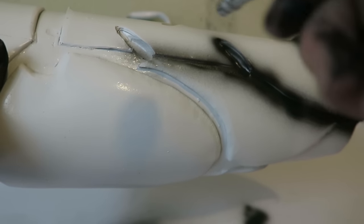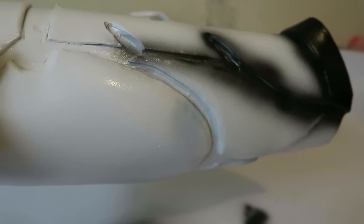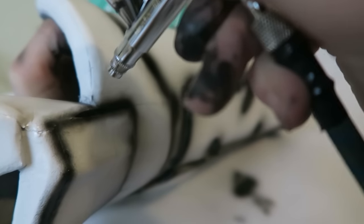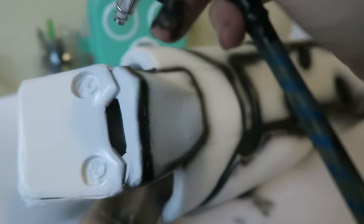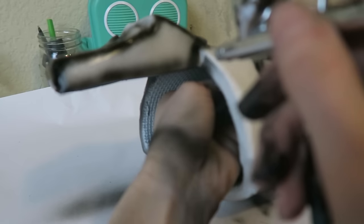Next up is the airbrush. I'm using some black airbrush paint and going over all of these little creases and details. To be honest, I'm pretty new with an airbrush, so I'm definitely still learning. Needless to say, airbrushing is super fun and I can't wait to get better at it. I'm really going into all of these side details just to make sure that all the paint is sitting where I want it to, and really helping all of those little details pop even better.